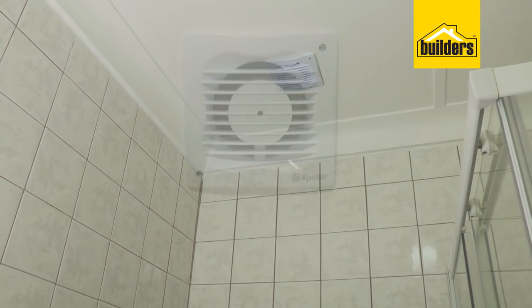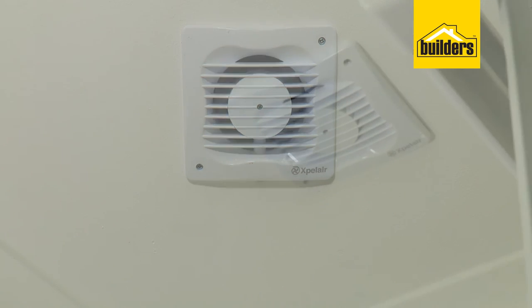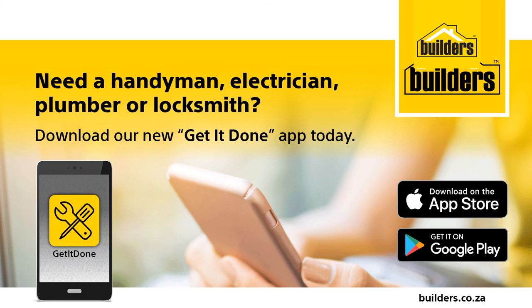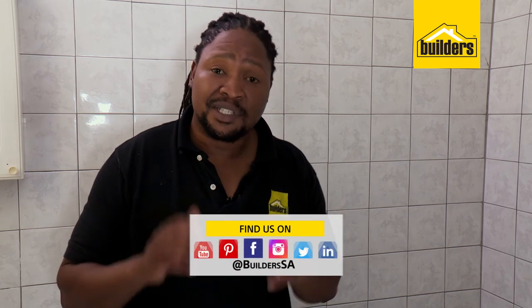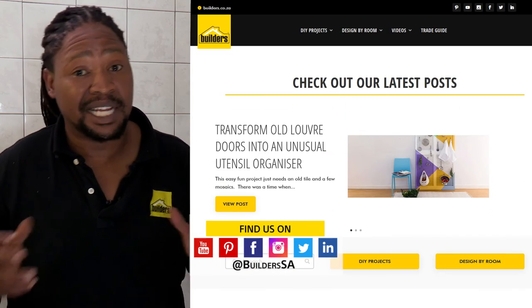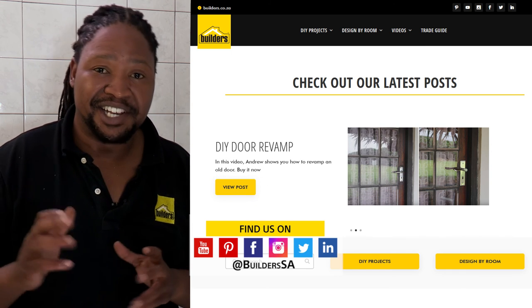So easy to install and it's great for reducing damp, mould and smells. Remember, everything I use can be found at your local builders, including the qualified electrician. For a range of extractors, visit in-store or shop online at builders.co.za. And for more how-to videos like this, visit the blog on our website. Get to builders, get it done.